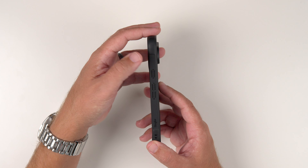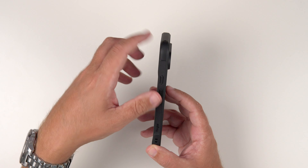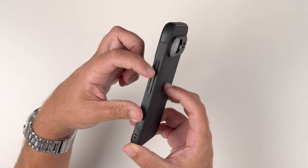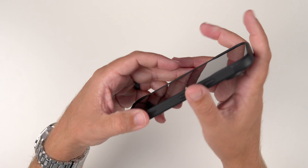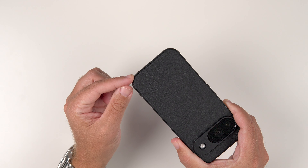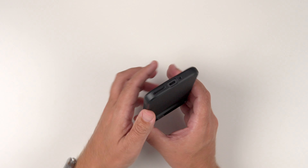Looking at the side, we do have that nice grippy texture. It's a little bit different — smoother in spots — and then the volume up, volume down, and power buttons are raised. There is also some very minimal Rinky branding there. We do have a little bit of a hump on the corners, just a tiny bit, but it does house some slits there for lanyards as well.